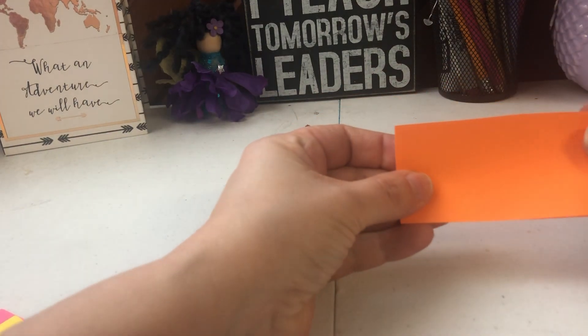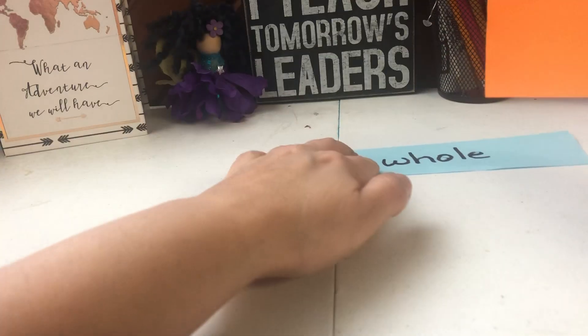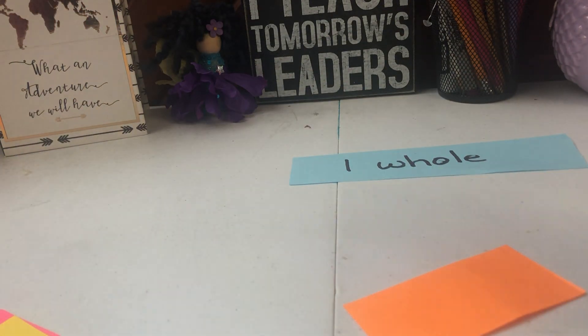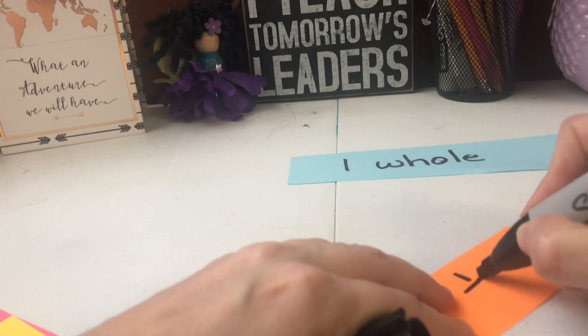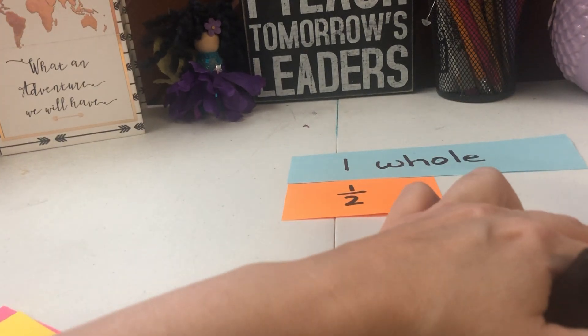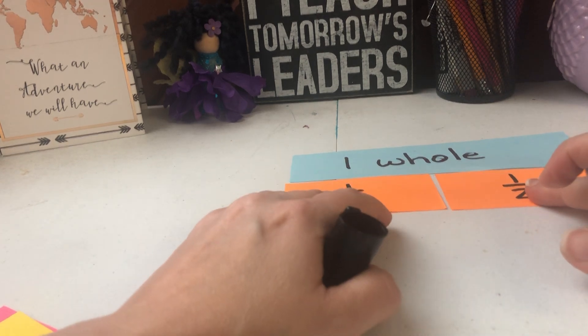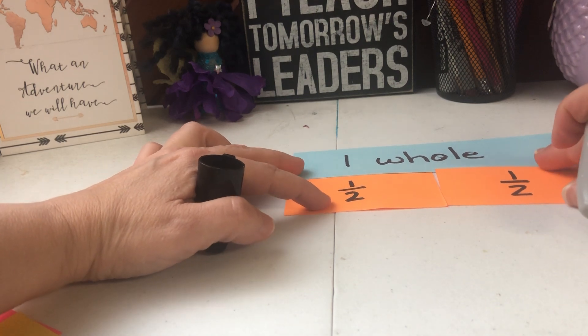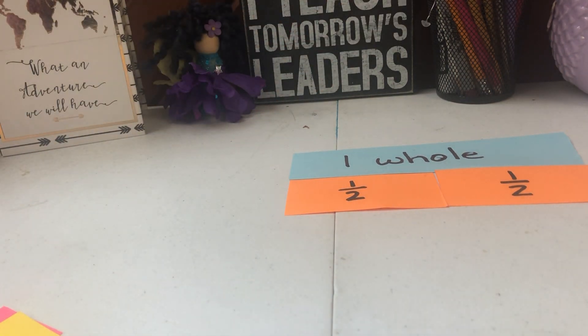You're going to fold it in half — just make the crease nice. You can see they're the same size, so I'm going to cut it in half where my crease is. Two halves make a whole, right? One half plus one half equals two halves, which would be the whole thing. Then I'm going to pick another one.